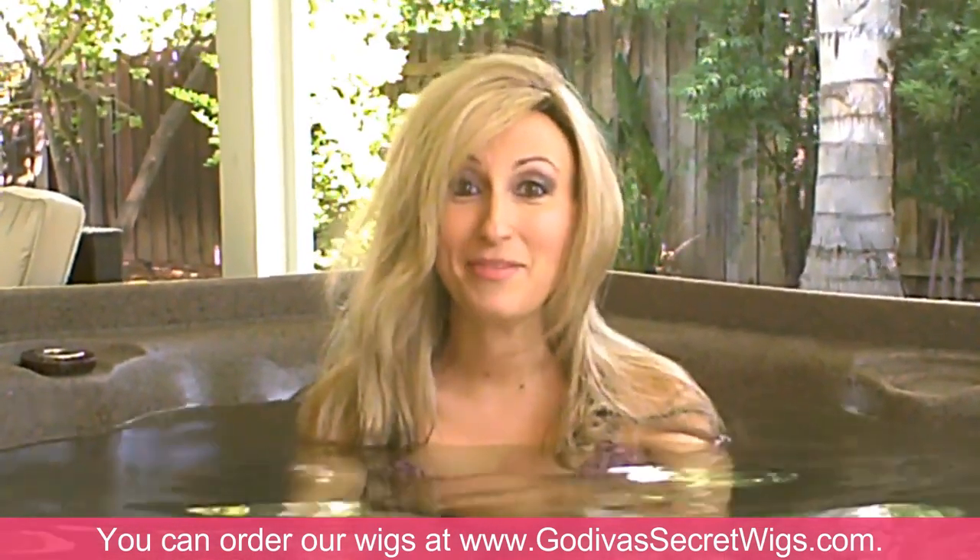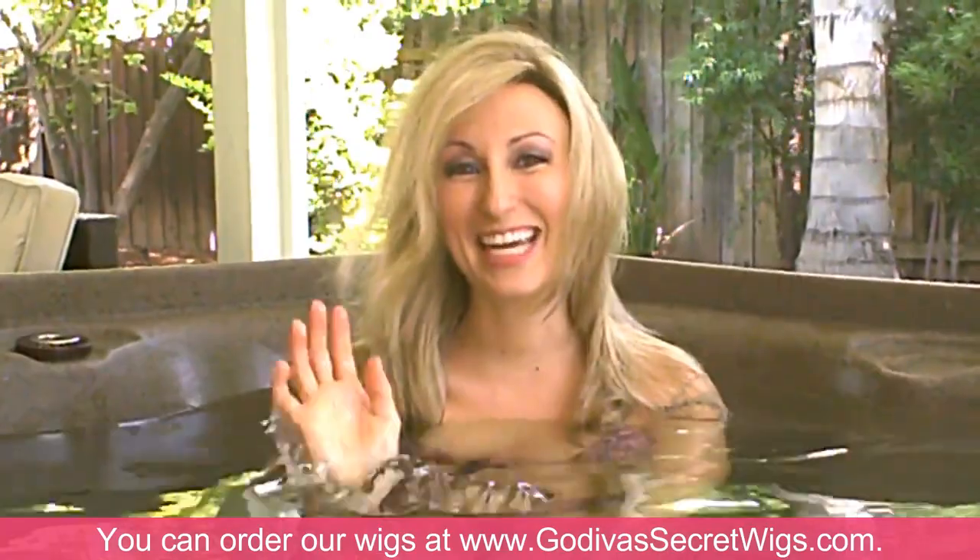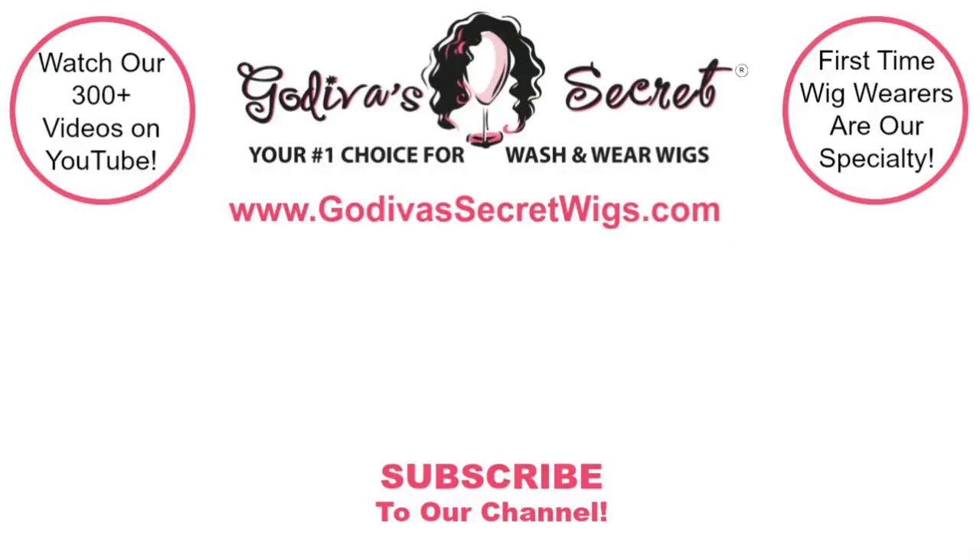Well, it's a good thing I have a backup wig. No kidding. See you later.